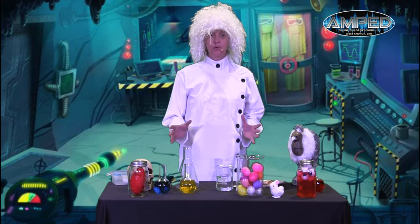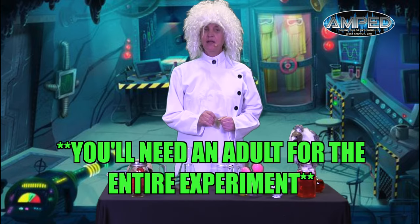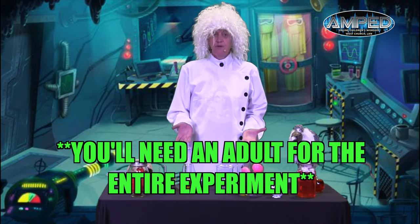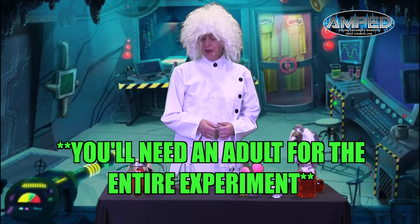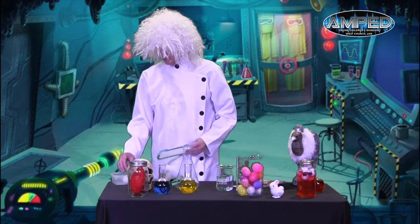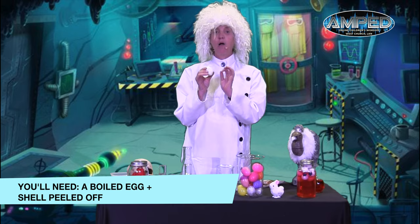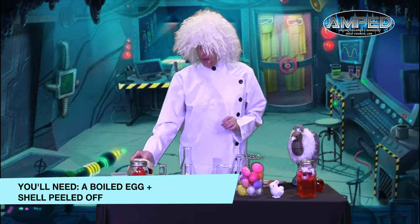We have a really, really cool egg experiment for you today. You're going to need help from a grown-up for the whole experiment, but that'll be really fun. It could be something you can do with one of your family members. The first thing you do is you boil an egg. I've already boiled mine and then you peel all the peeling off. So you're going to need an egg.